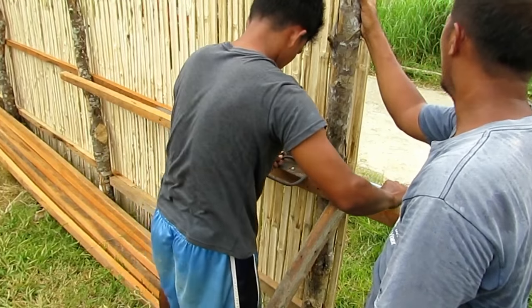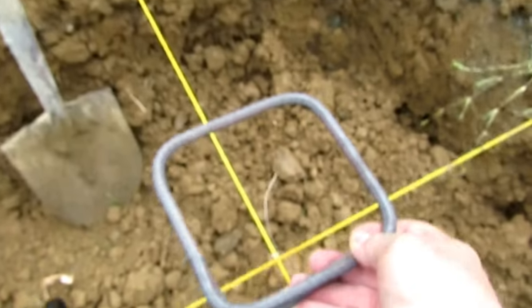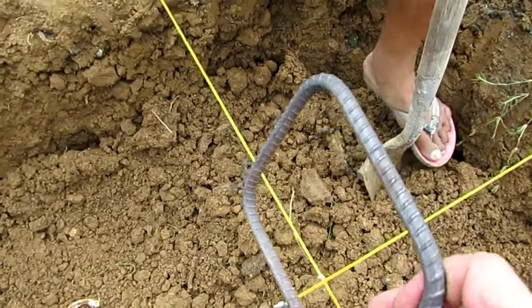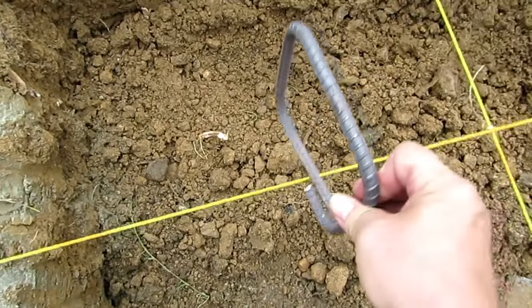Since the fence was here I thought we'd put it to good use and attach our rebar bender tool to it to give us something to work against. The rings are 15 by 15, and for the footing they're 15 wide by 20 high.